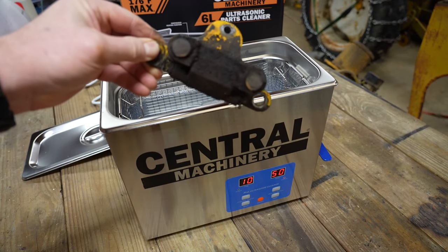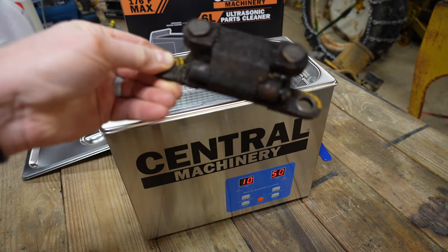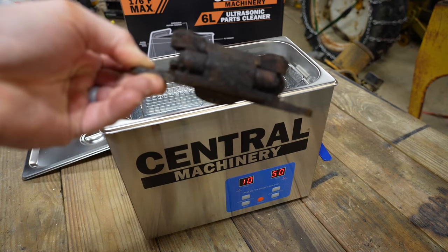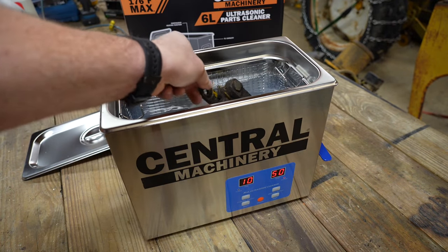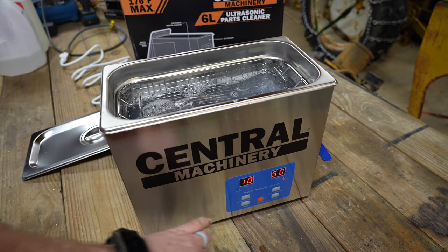Let's go ahead and stick an extremely filthy part down inside this, turn it on, and we'll come back in about 10 minutes and see how it looks. We're going to drop it inside just like that and turn it on.